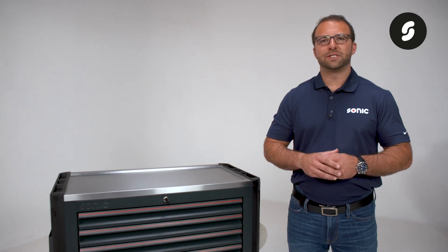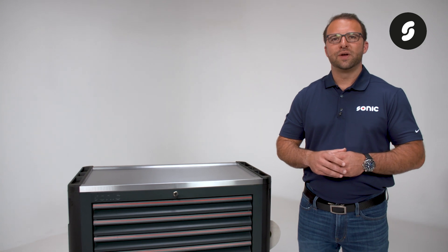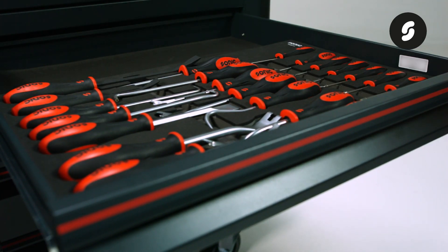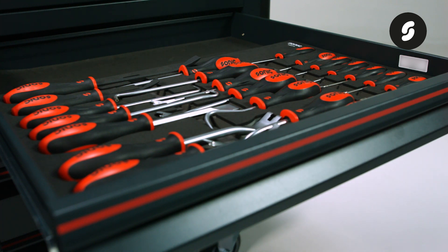This toolbox is designed to hold our Sonic Foam system large inlays. What that means is our large foam inlays will fit 100% snug in each drawer with no space wasted.